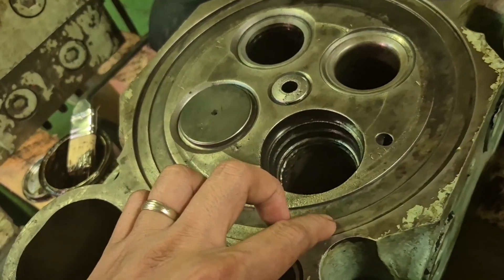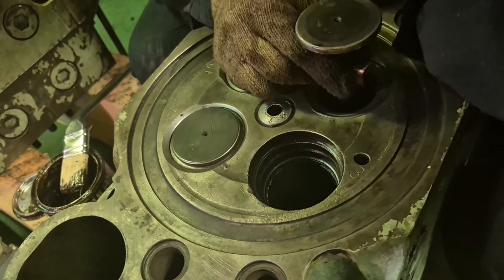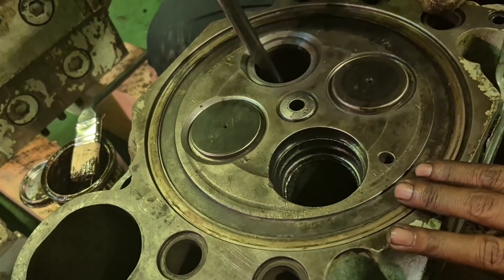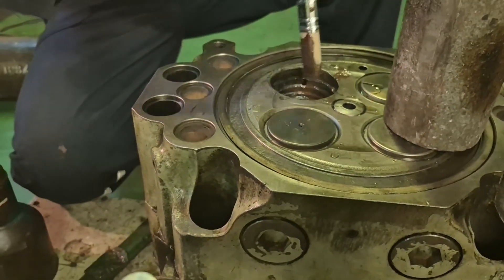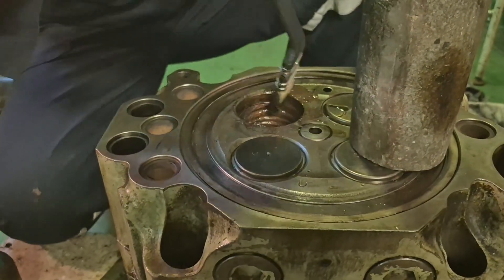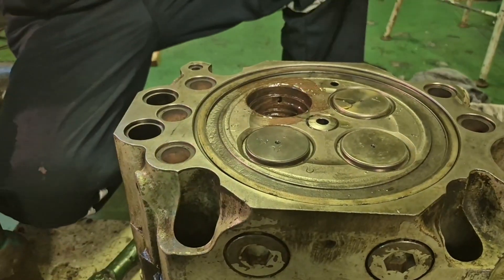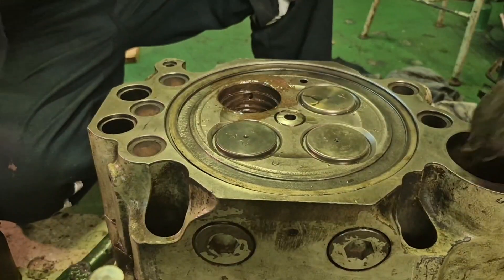At this time, I would like to share how to install the exhaust valve seat. This is the exhaust valve seat. For a tip and technique, you have to protect the seat of the cylinder cover at all times, because it will be a big problem if you damage the seat. I put a sealing ring to protect it. Now let's go to the exhaust valve seat insertion.